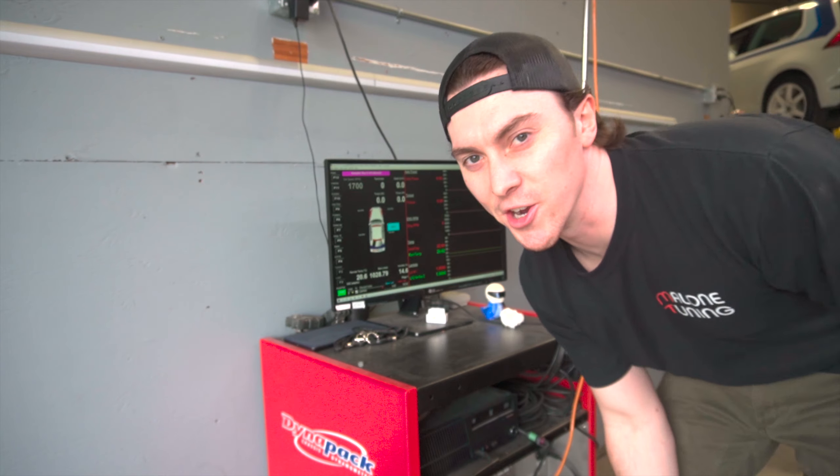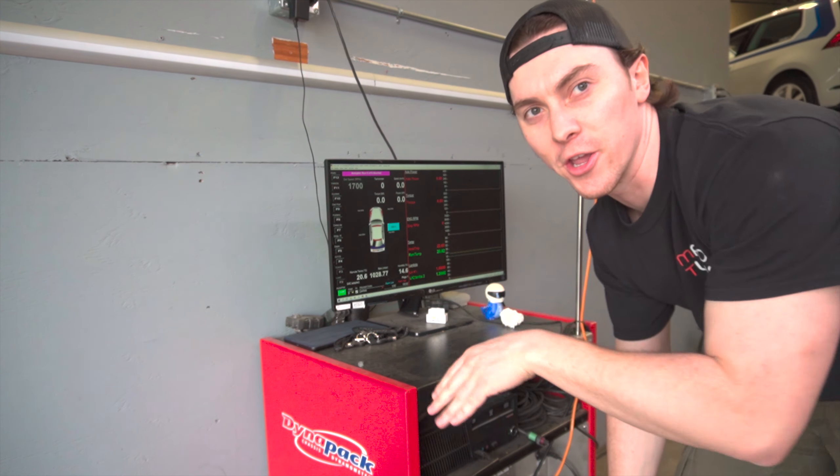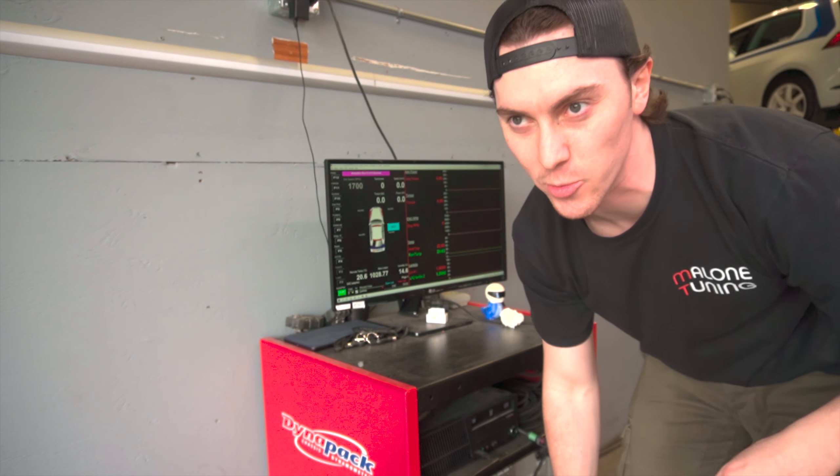That bouncing around it's doing on the dyno — where you hear it going up, up, up — the ABS is freaking out, so we have to unplug it.